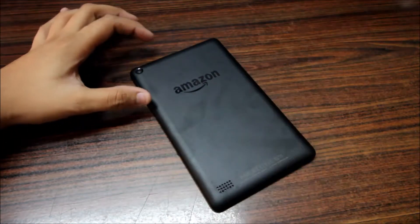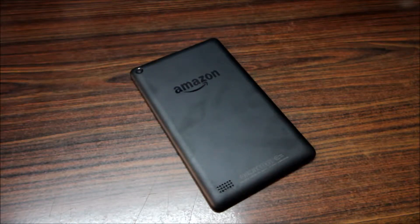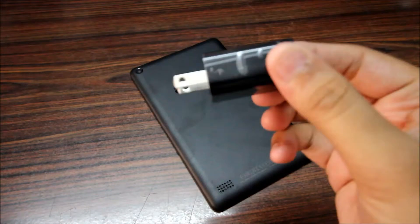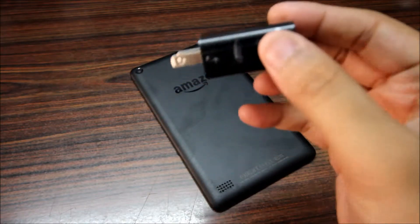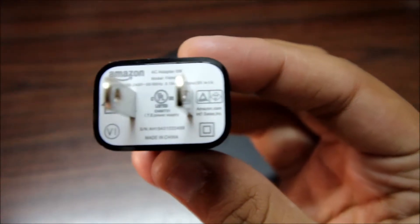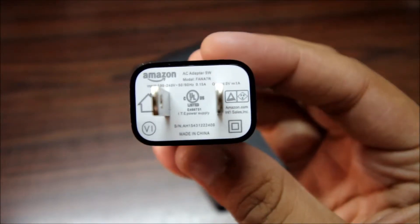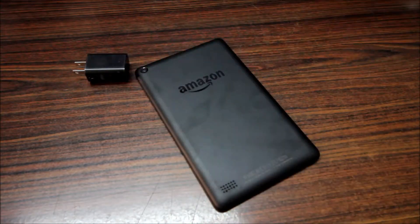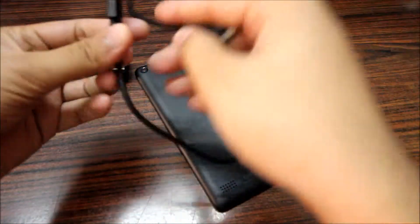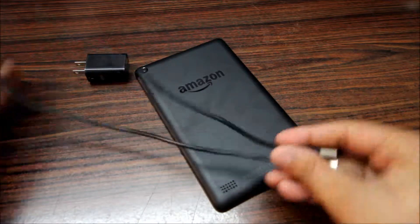The things you get from the box are the tablet itself and a power brick by Amazon. It's not a fast charger — it's just 5 watts and 1 ampere, as you can see over there.